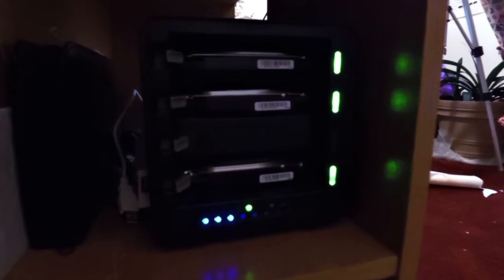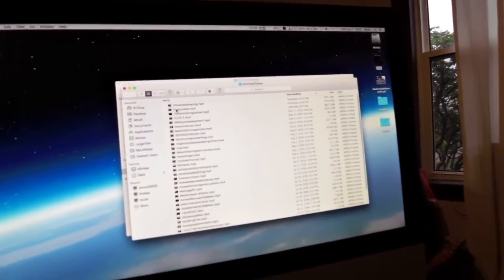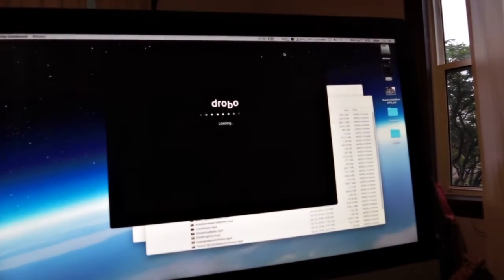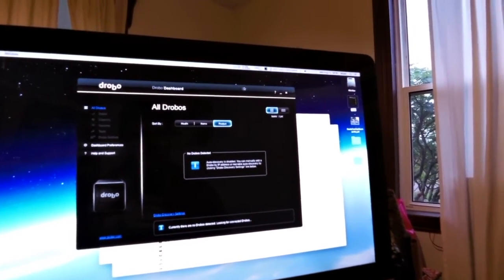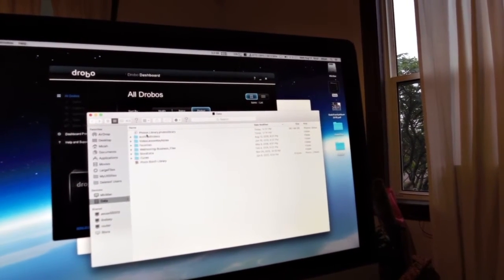We're about six or seven hours later, and the Drobo is doing excellent over the FireWire 800 cable. It's occasionally flashing the transfer light, and I've got 30% used out of the 1.8 terabytes. The Drobo icon is still connected — it's never dropped out a single time. I now have a working Drobo. I've done a Time Machine backup and transferred a bunch of new files over from my SSD to clear up some space.